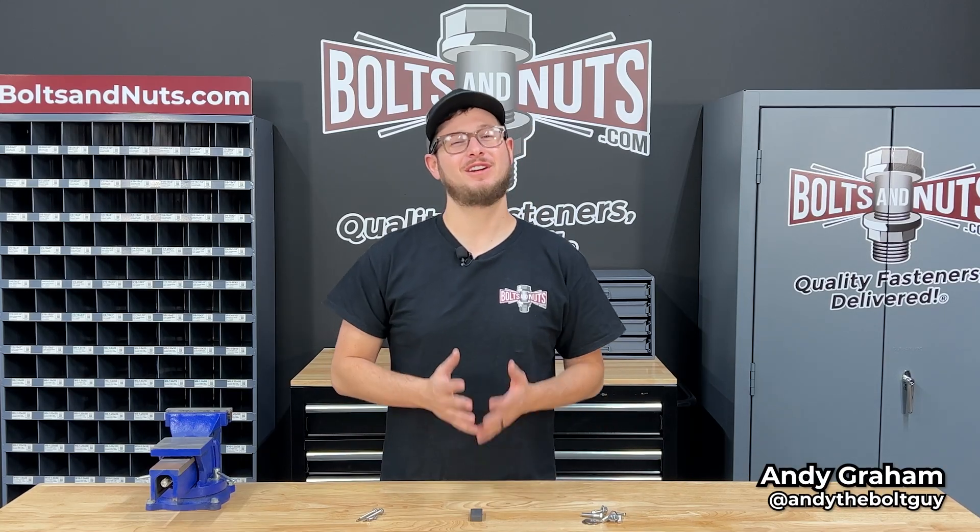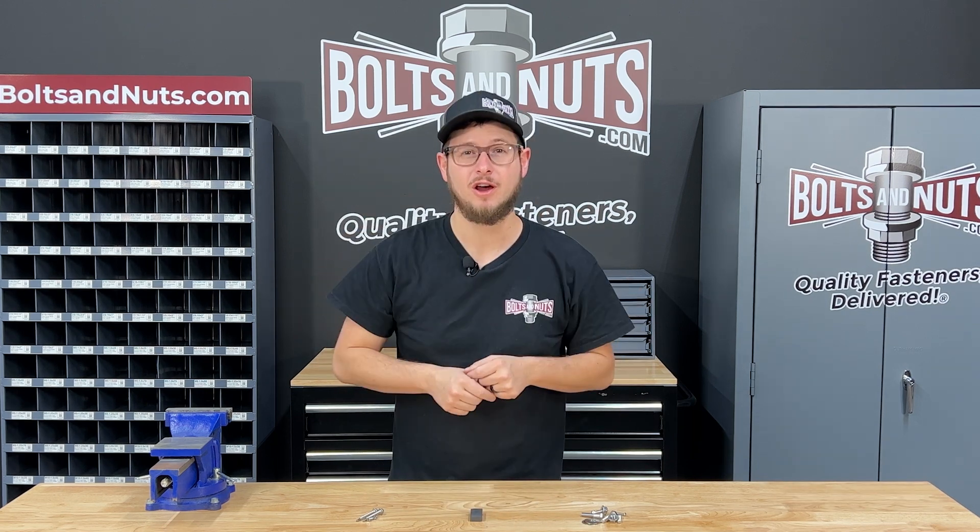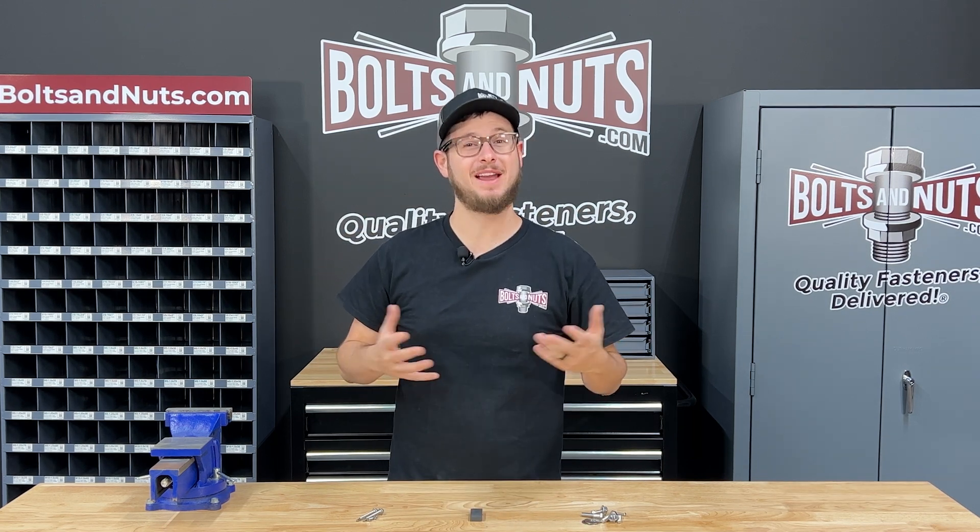Hi, I'm Andy Graham, certified fastener specialist with boltsandnuts.com, and today I'm going to be showing you whether or not stainless steel fasteners are magnetic.